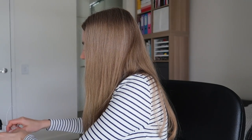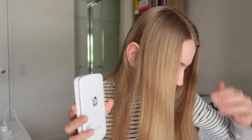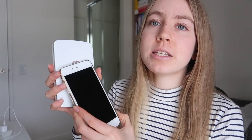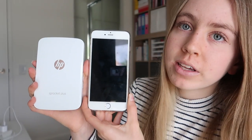That's really cute. Let me give you a size comparison. This is the Sprocket Plus, so the regular Sprocket will be slightly smaller and prints slightly smaller photos. This is my iPhone 6 Plus and this is the Sprocket Plus — you can see it's roughly the same size as an iPhone. In terms of weight, it's actually a bit lighter than my phone. It's quite light and very portable.